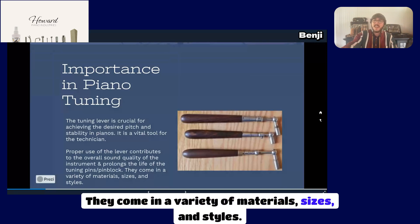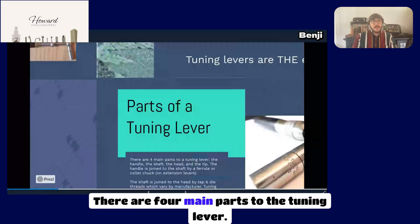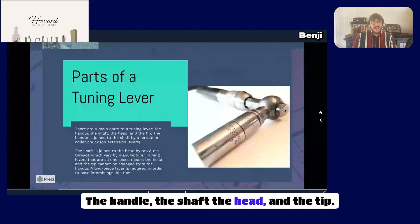Tuning levers come in a variety of materials, sizes, and styles. There are four main parts to the tuning lever: the handle, the shaft, the head, and the tip.